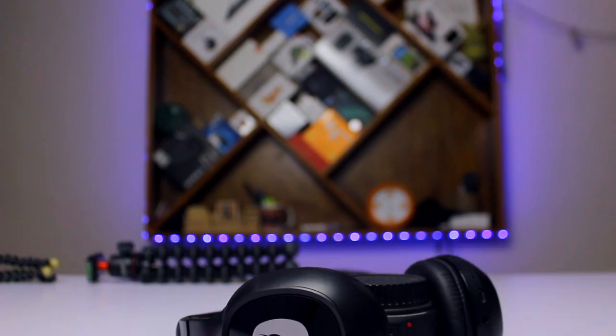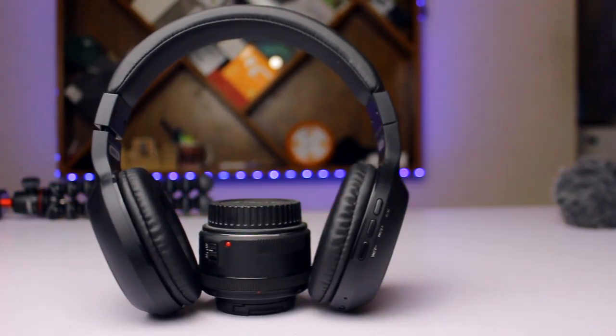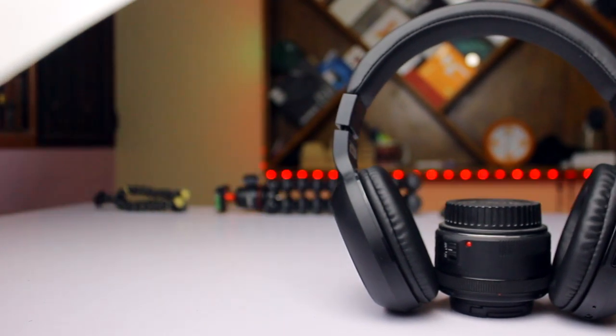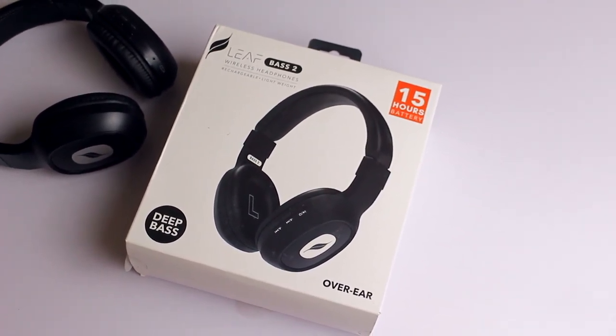The next feature is the eye-catching logo, which is made of a glossy finish, so from a distance it really attracts attention. Regarding audio quality, Leaf products generally give good audio quality, and this product is a notch above — the audio quality is tremendously awesome with deep bass. Leaf always produces deep bass technology and this product carries that forward.